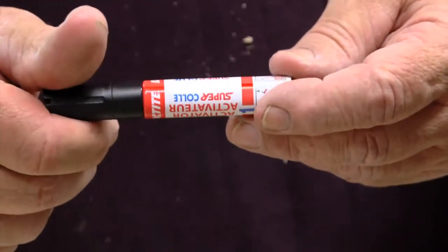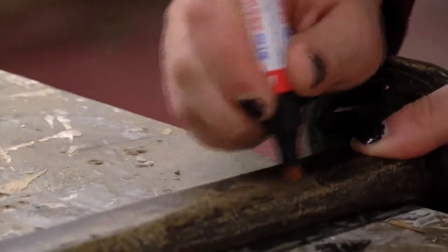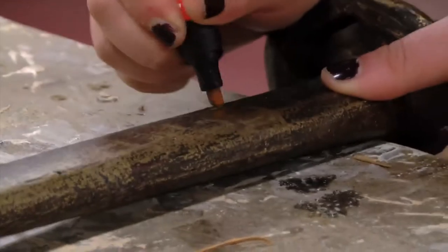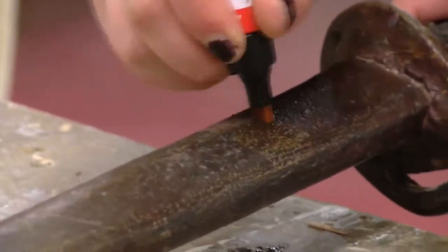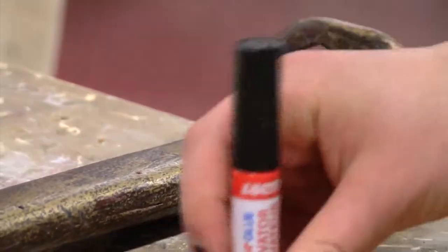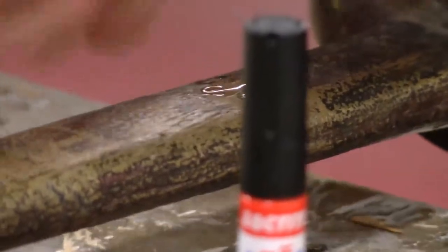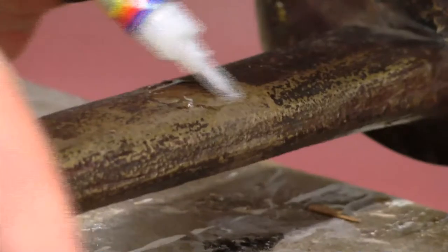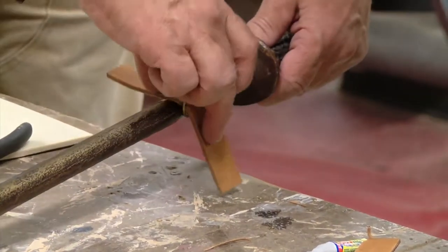I'm going to use Loctite Super Glue. Just do the sides of it. Let's do this one first here. There's plenty — too much, too much, too much. Now we'll put this on. There, here we go.